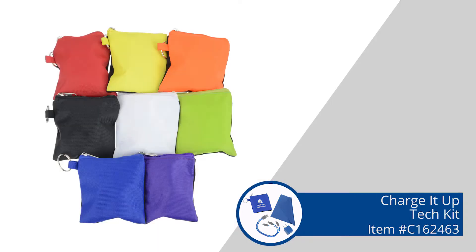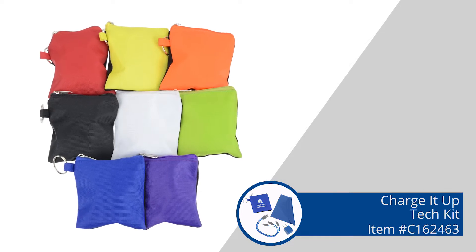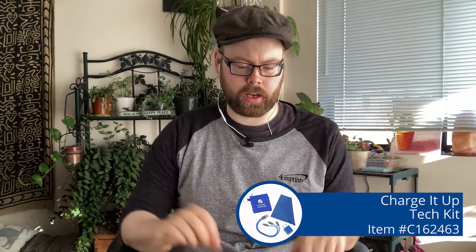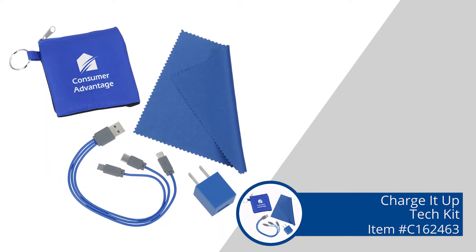They come in a ton of different colors. We have white, black, blue, red — they all have black backing with a colored accent. And then we have green, yellow, and orange. The cables, the charging brick, and the cleaning cloth are all color matched, so it's just a nice cohesive thing going on. And then of course, your logo shows up as a one color imprint on the front colored side.